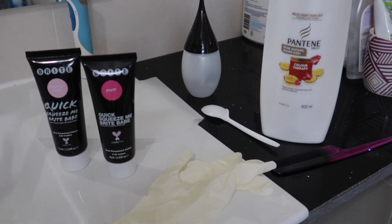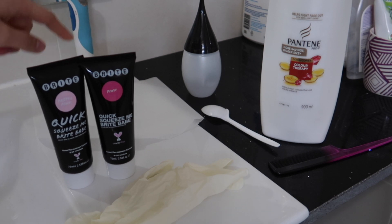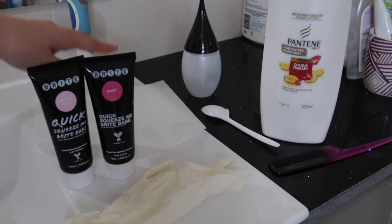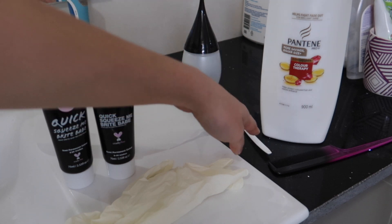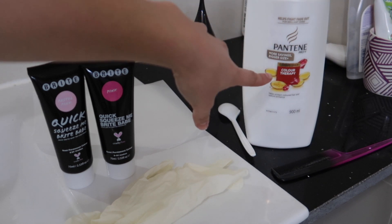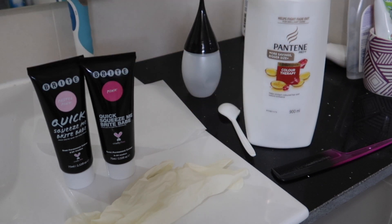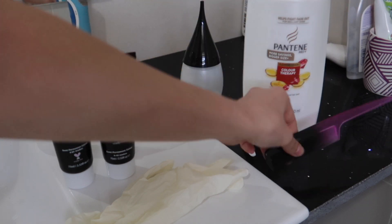As you can see, this is everything I'm going to use. I have some gloves, the colored dyes, baking paper — this is so that you can test the color before you put it on your hair. I have a spoon to mix it in, the conditioner that I'm going to mix it in with. This is the color therapy one, and then I have a little tub to use as an applicator. I also have a brush.